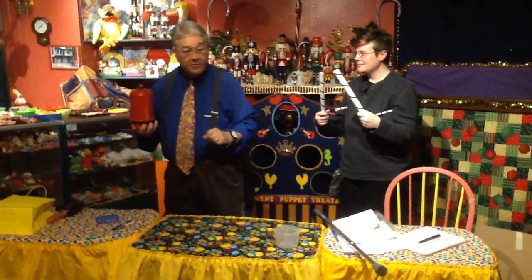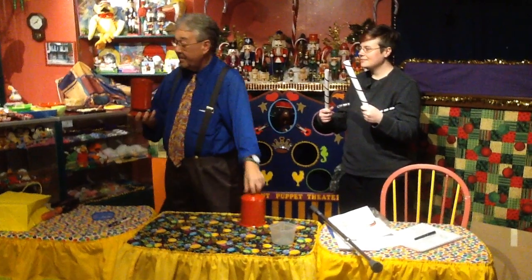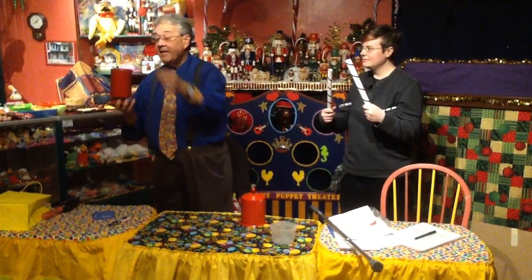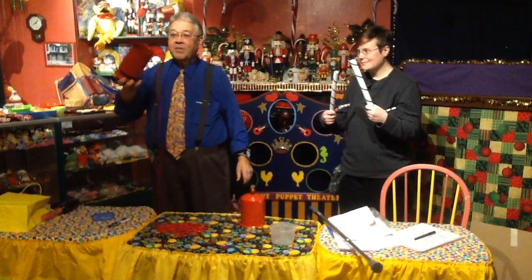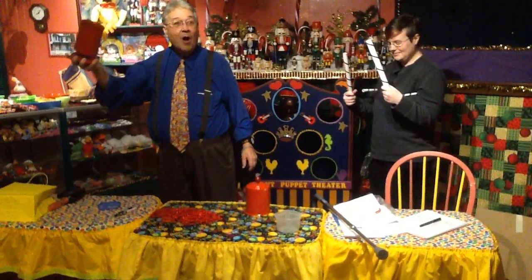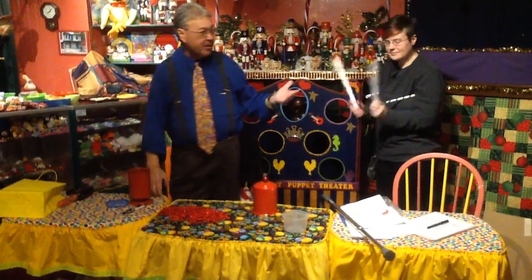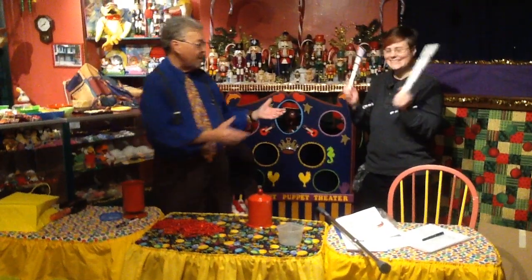Now, on the count of three, the magic words: Merry Christmas. One, two, three. Merry Christmas. Excellent. And ladies and gentlemen, boys and girls, please. Now I can put that on my tree. Thank you very much. It's magic. And please give Jonas a big hand. Thank you, Jonas.